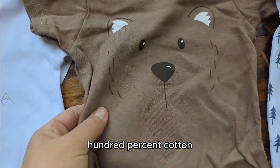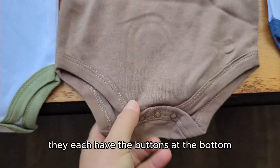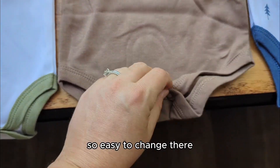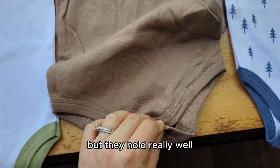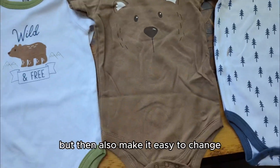These are 100% cotton and they hold up really nicely. They each have buttons at the bottom, so easy to change. They have snaps that hold well but also make it easy to change.